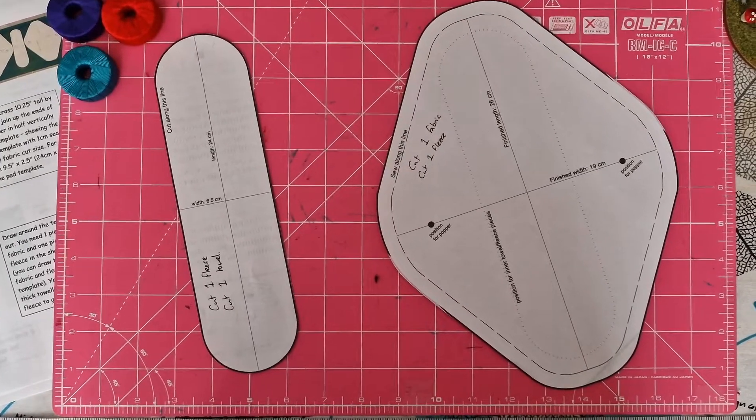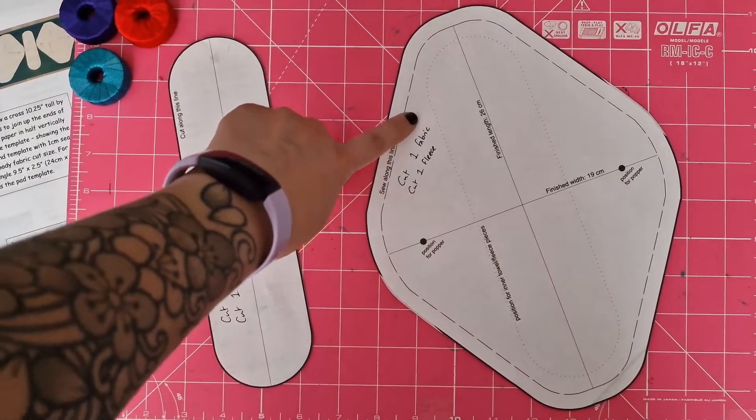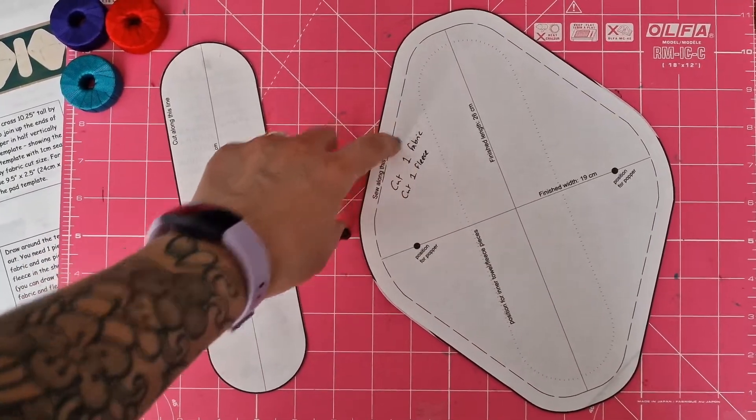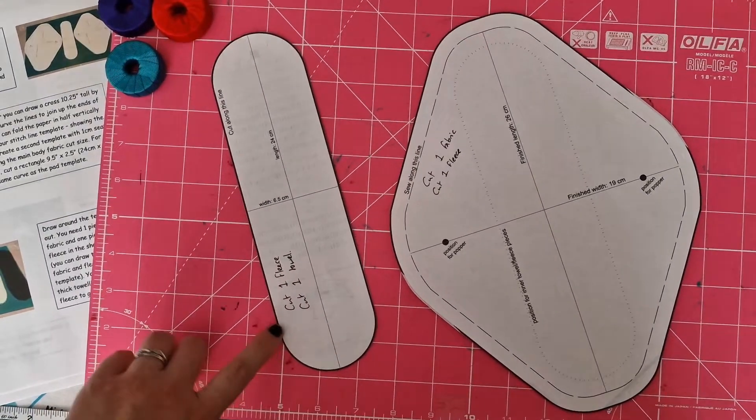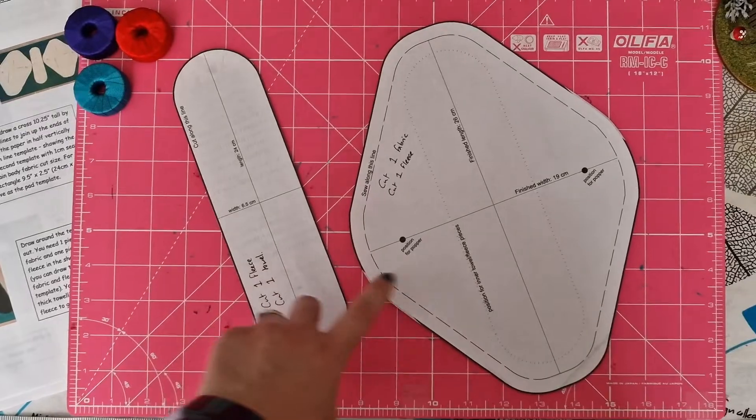We want to have a go at cutting out these pieces. This large piece, we want to cut one fabric — preferably cotton — and one fleece. And then for this smaller piece, we want to cut one fleece and one towel. So let's cut these pieces!